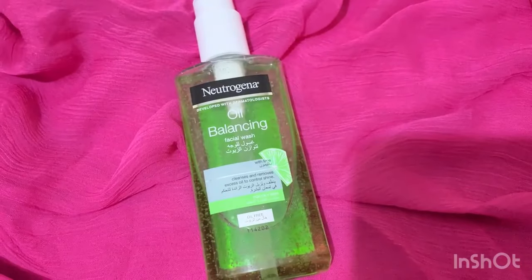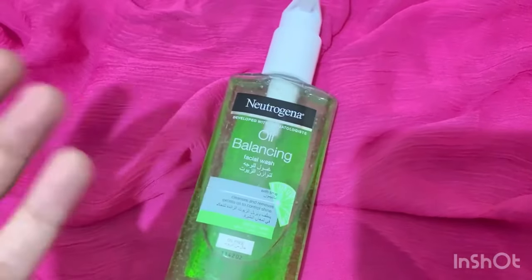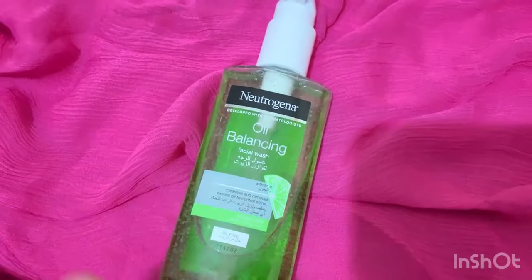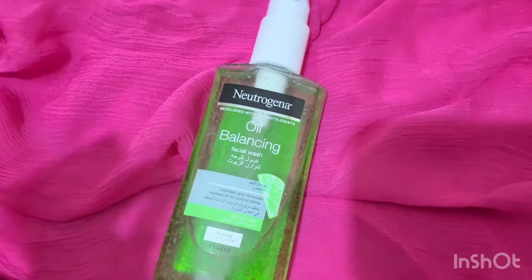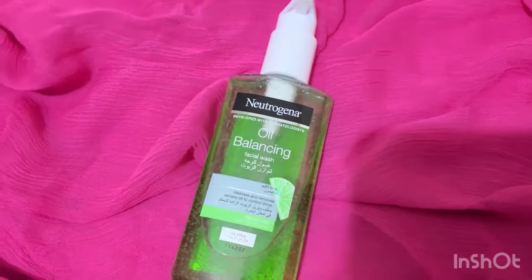Dry skin should avoid this product as it can be very drying. In summers it is a good option, but in winters it is not recommended.